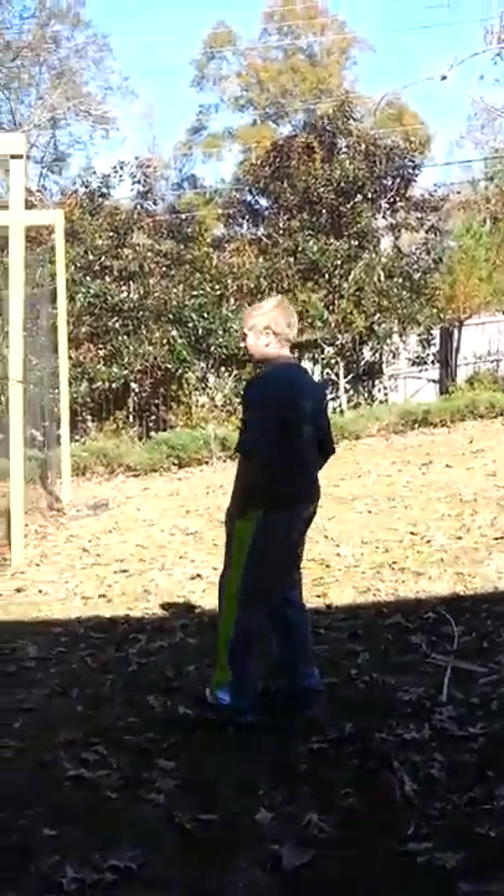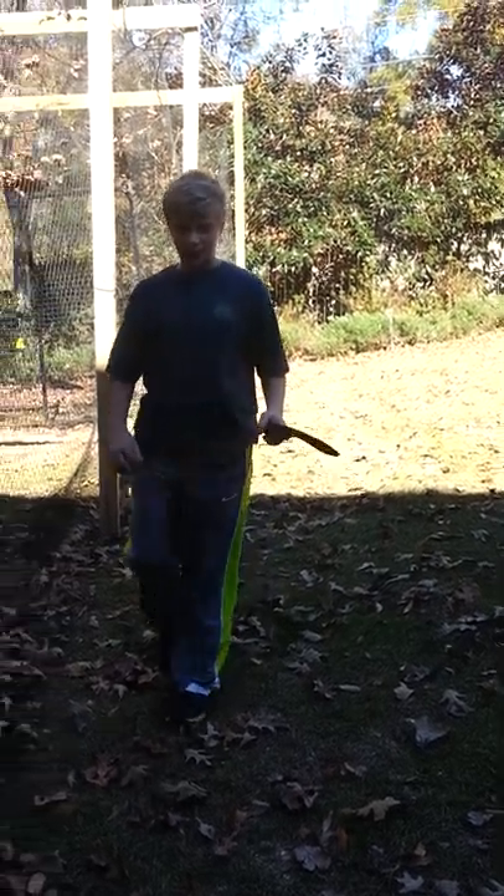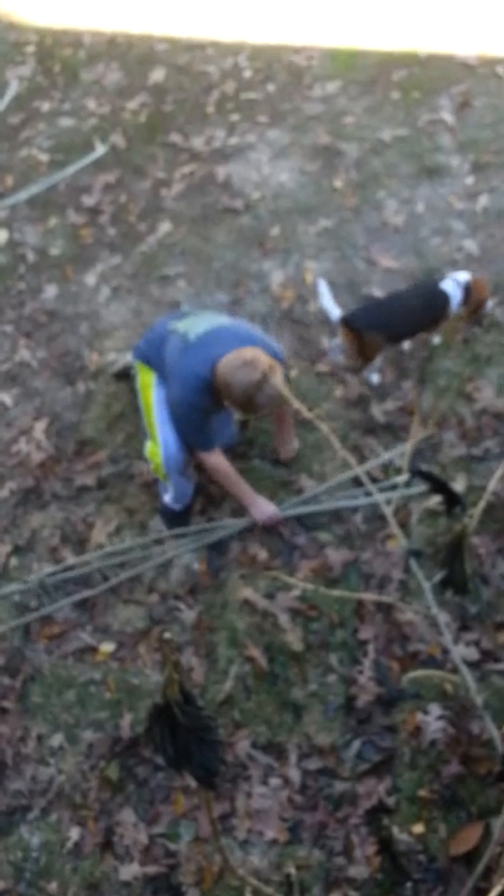Welcome to the Survival Code. Today we're going to be making a tripod shelter with three sticks and a blanket, and that's all we need. What we need is three sticks — these are spruce, I believe.